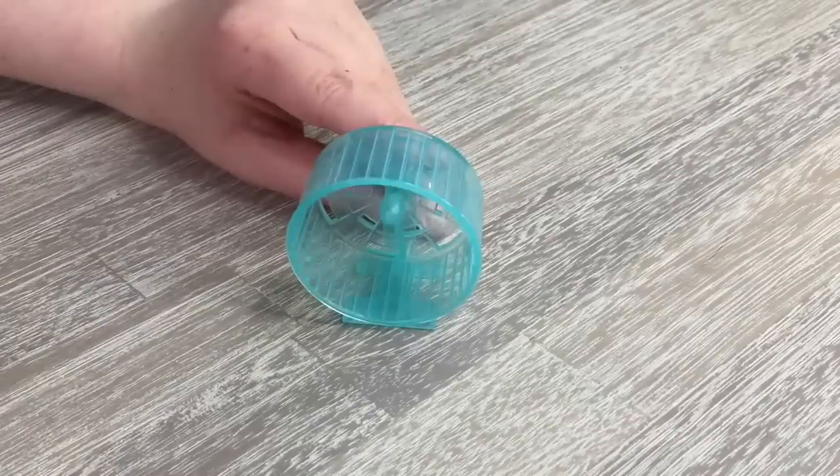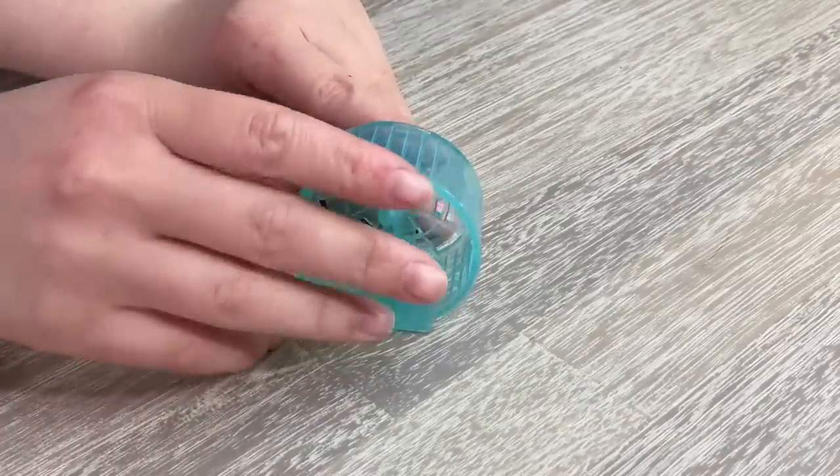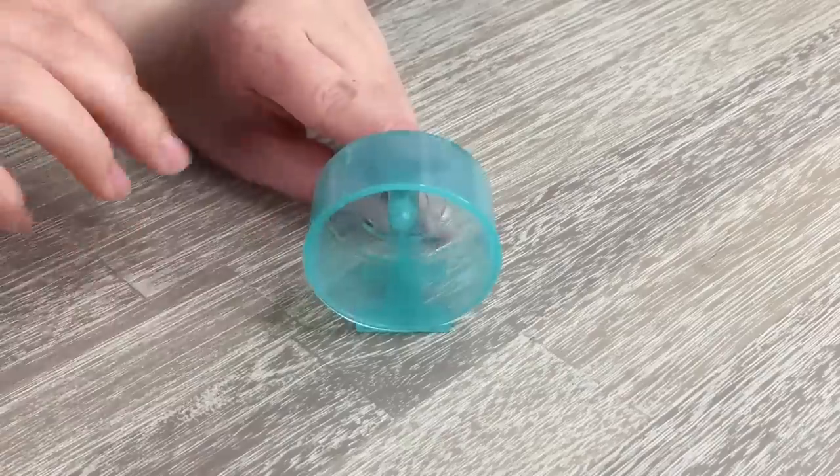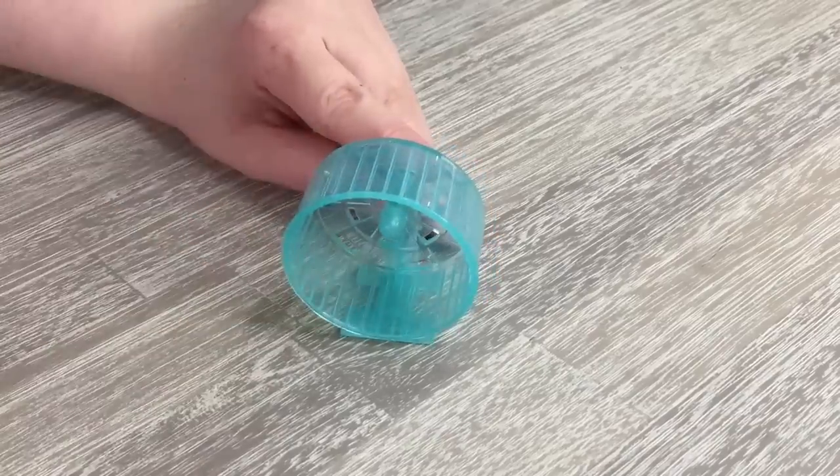The first item we take a look at is the hamster wheel. It's made out of a lightweight plastic material and it spins as well. It's also light blue and it takes up a lot of space in the cage itself.